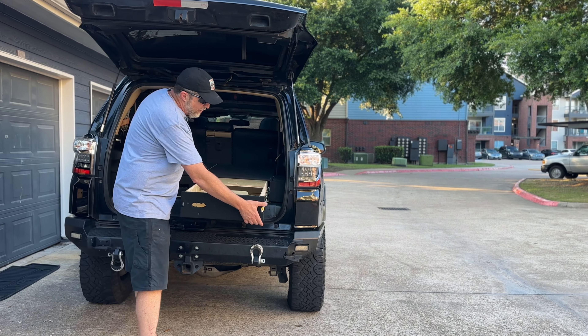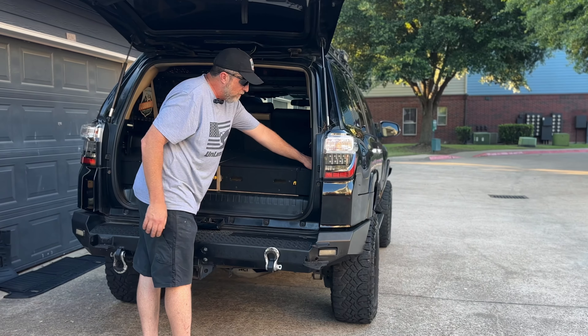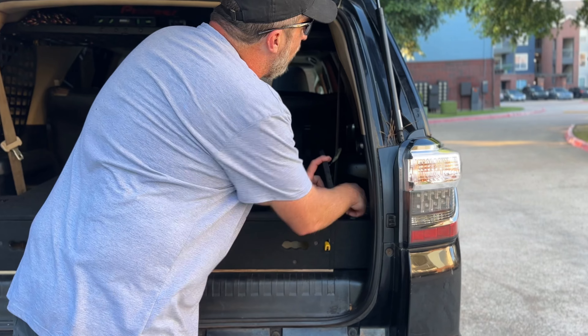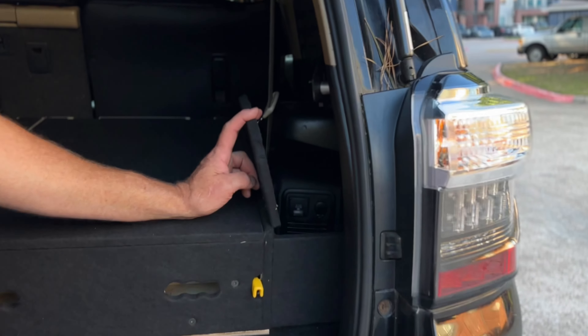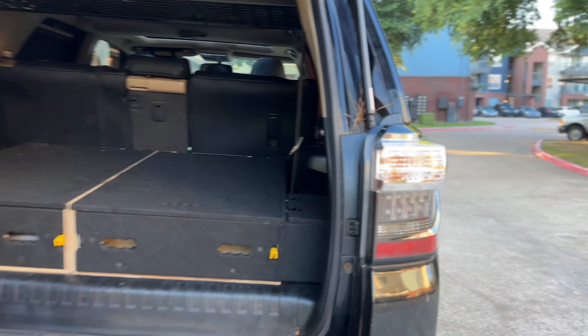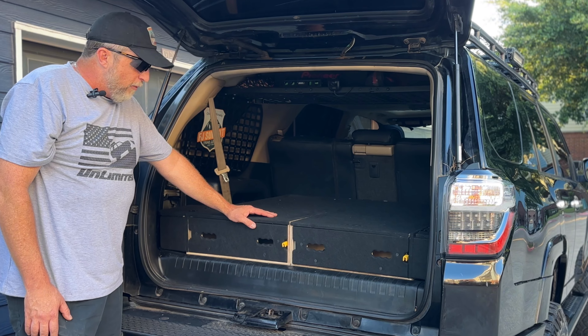One thing I asked them about that they came through with — I was worried because on the limited, if you're a limited owner, you know you have your plug back here and your electric outlet. Well, they made a nice little system here where it flips open, so you not only get your plug but you still get your music from your factory-installed subwoofer. It doesn't make that inaccessible at all — you have one on each side. I think there are so many features here; I can't think of anything they left out.